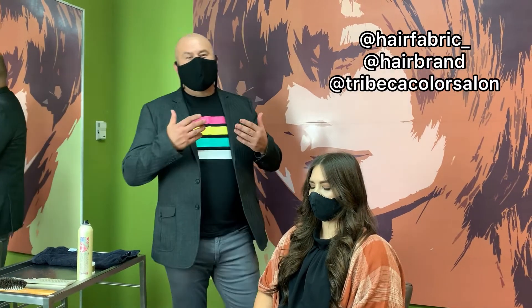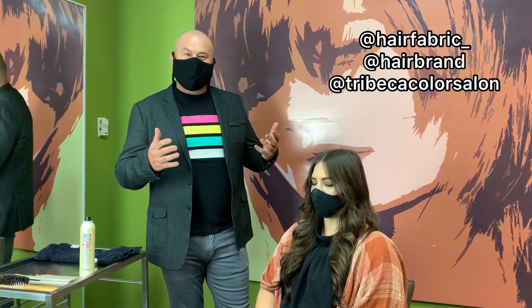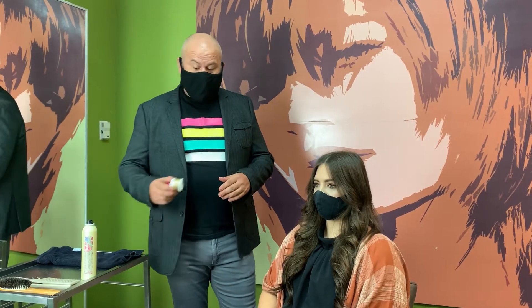Hey everybody, Brennan Wagner here. I know you can't recognize me behind the mask, but we just want to be fully social distancing while we're doing these tutorials. So I want to show you something very interesting about a product that we have on HairFabric.com and also at the salon called Style Edit.